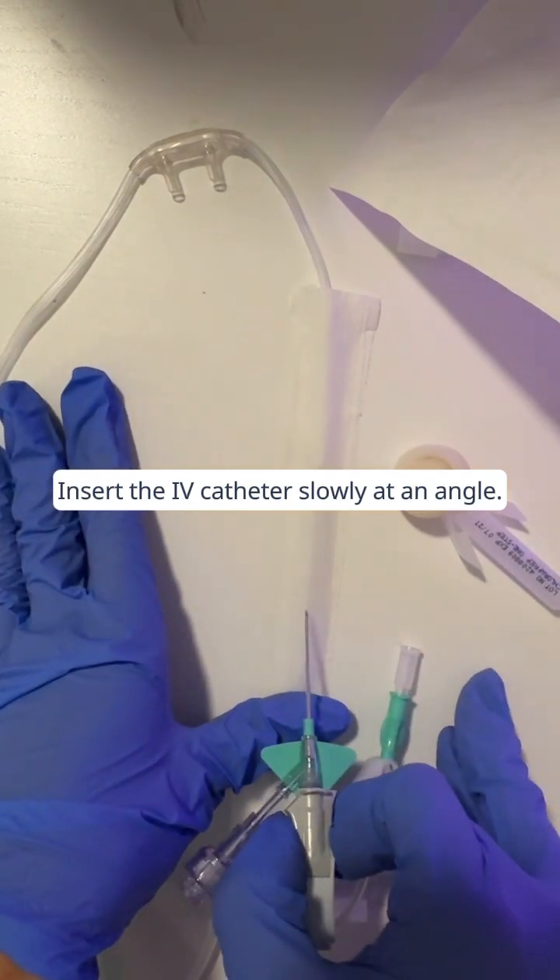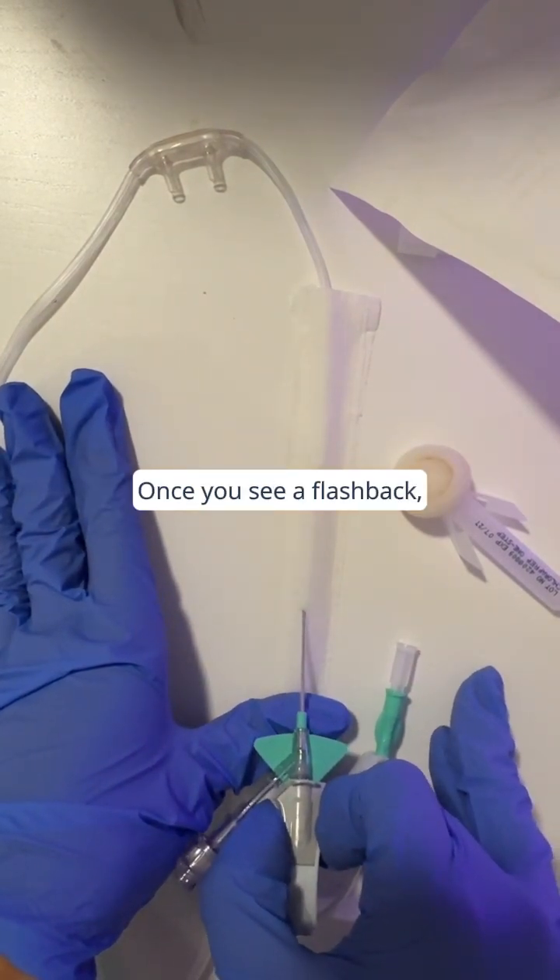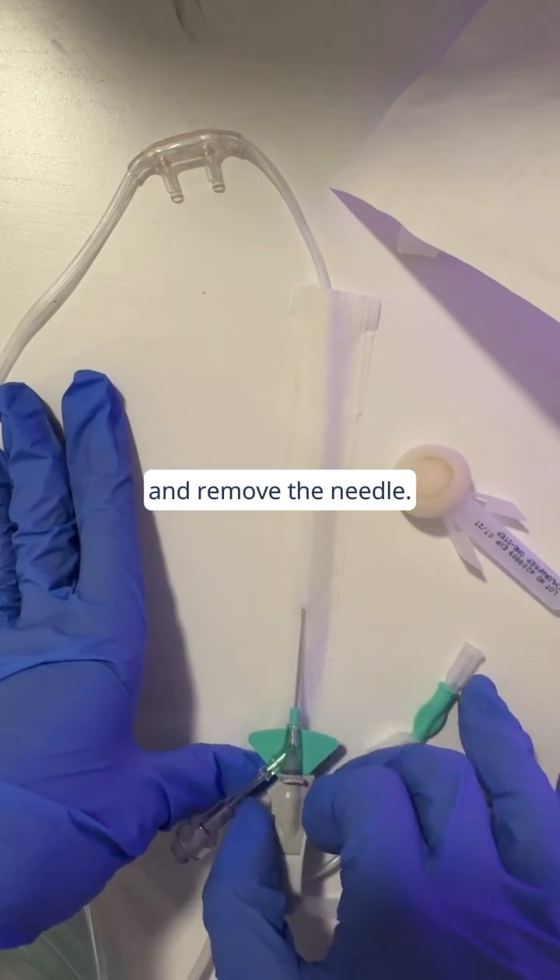Insert the IV catheter slowly at an angle. Once you see a flashback, lower the angle, advance the catheter slightly, and remove the needle.